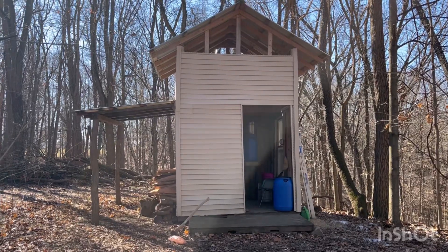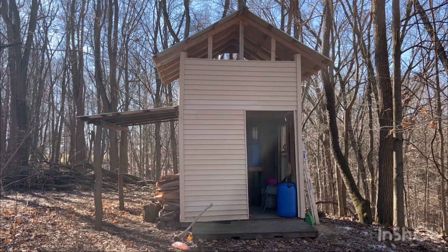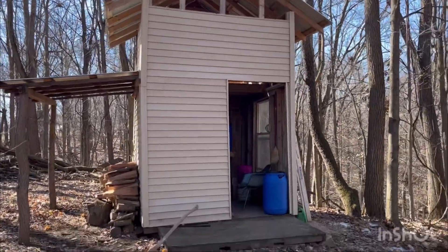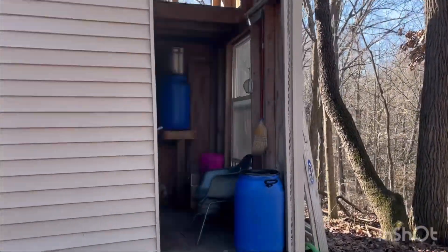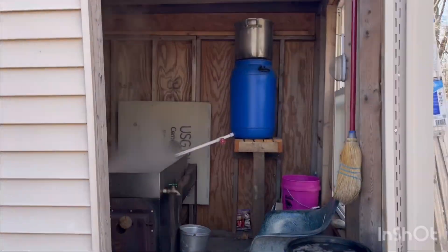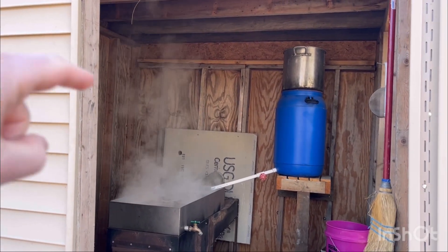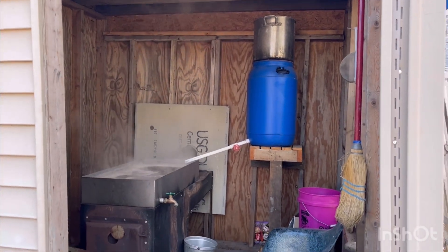So this is our sugar house. It is built from a bunch of scrap materials. I'll show you inside — it was some framing material we used when we built some concrete walls, like a retaining wall. We took these panels that held concrete.